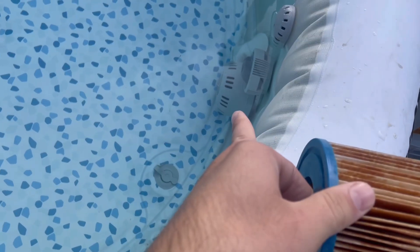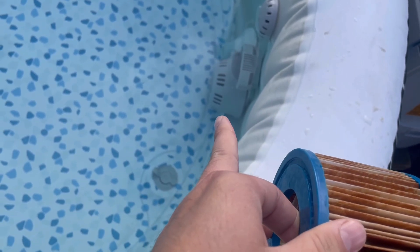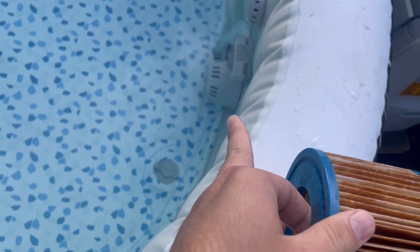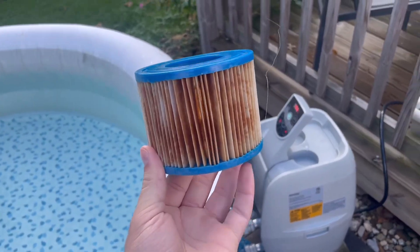It's as simple as just unscrewing that and taking that apart. Take that out once a week — remember it. Unscrew that, take your filter out, put your new and/or clean filter in.